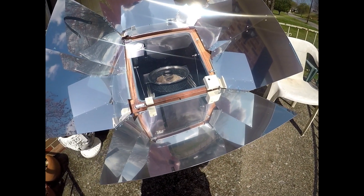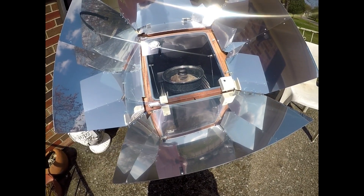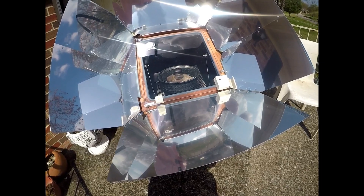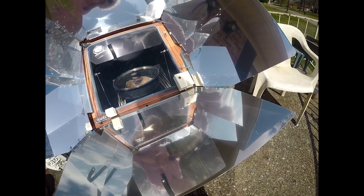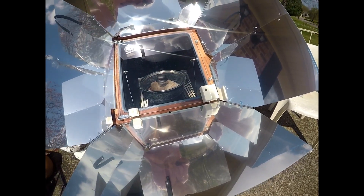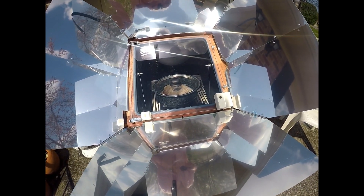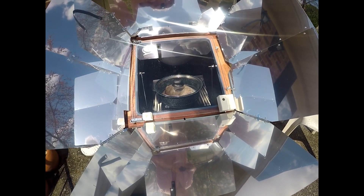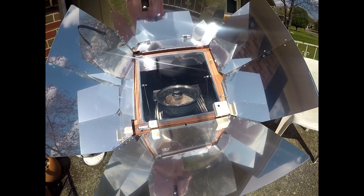I've got some potatoes and carrots I'm going to cook in there too. I'm going to fix this and make meals for a couple of weeks and put them in little bowls. But that's what it looks like.